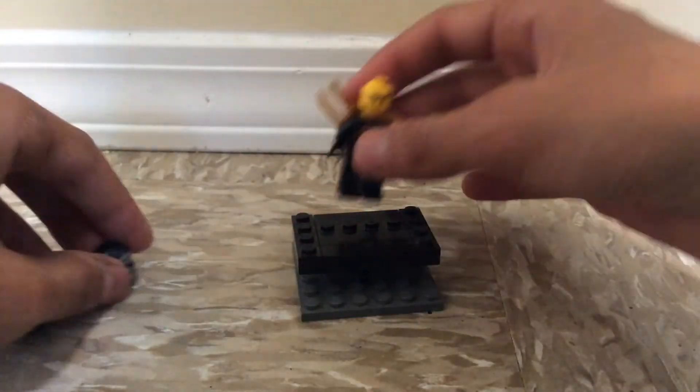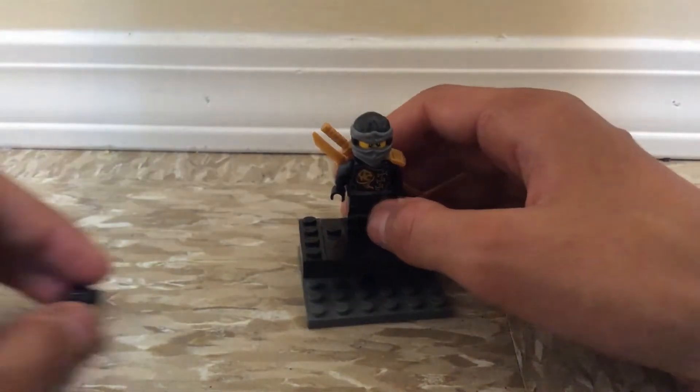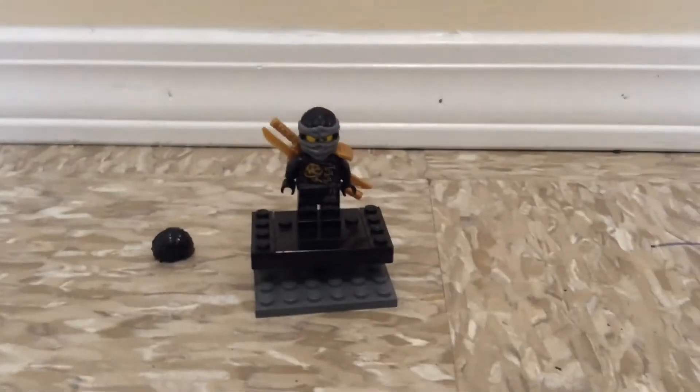That's pretty much all for this Lego Ninjago movie custom, and I'll see you guys later. Bye.